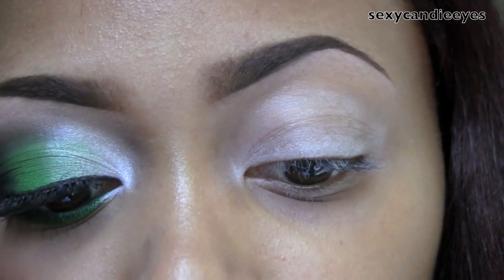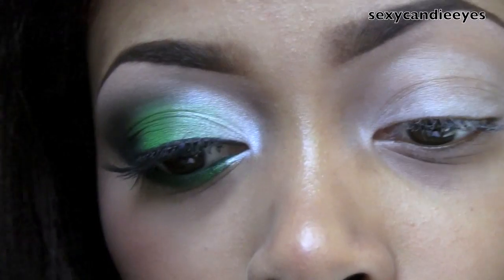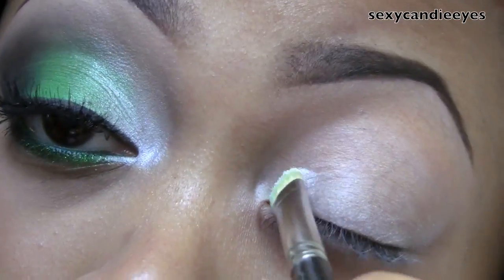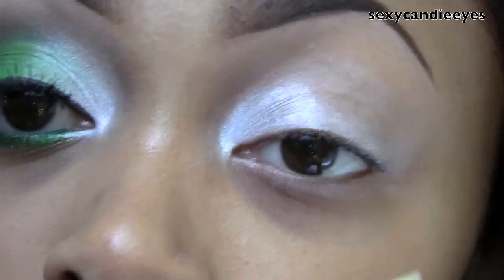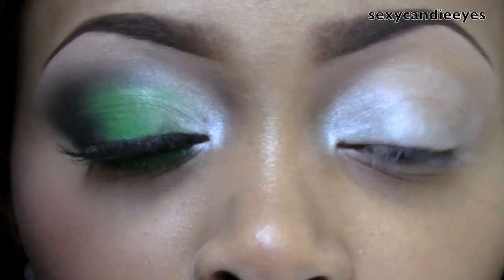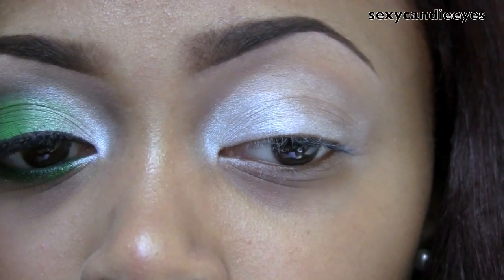On the inner corner of my eye I'm going to use Unbasic White — it's a star flash finish and it's a white. I'm going to use a MAC 239 brush. If you don't feel comfortable using white you can use a nude shade, a brown, anything. I'm just using white because it's included in the Boston Celtics signature colors.